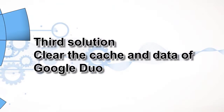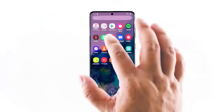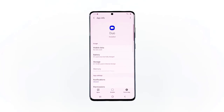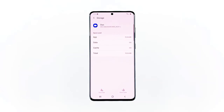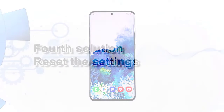Third solution: clear the cache and data of Google Duo. At this point it's possible that the problem is caused by an issue with the app. What you have to do next is to reset Google Duo itself, and that means clearing its cache and data. Go to the screen where the Duo icon is located. Tap and hold on the Duo icon until options show. Tap app info, then touch storage. Tap clear cache, then tap clear data and touch OK to confirm. Most of the time this will fix any app-related problem. However, if the problem persists, move on to the next solution.